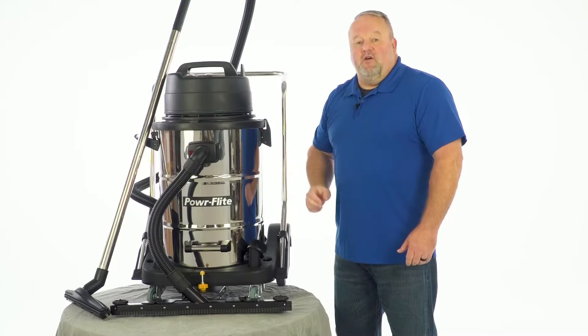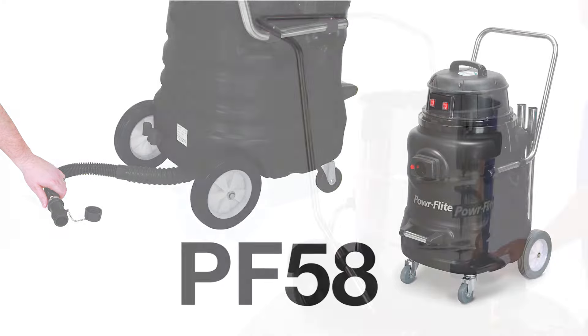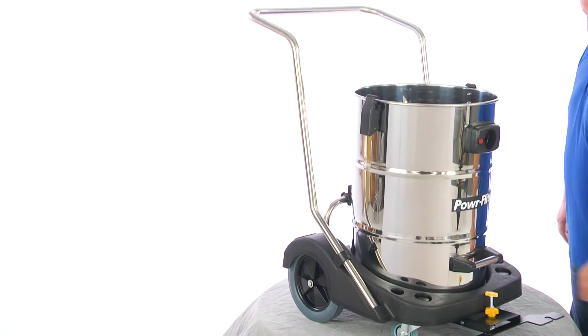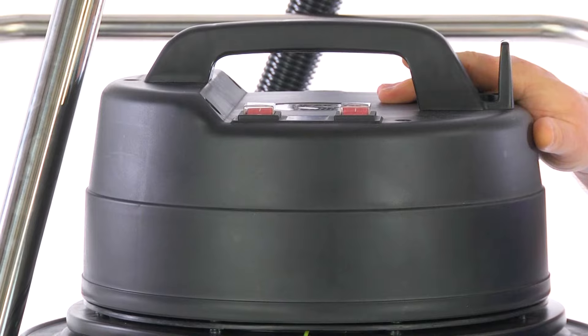This unit is also available in a 20 gallon polyethylene version where it has a drain on the bottom to drain. The stainless steel version is a tip and pour version. This unit comes with an insulated power head which reduces the noise when you're using it as a dual vacuum.